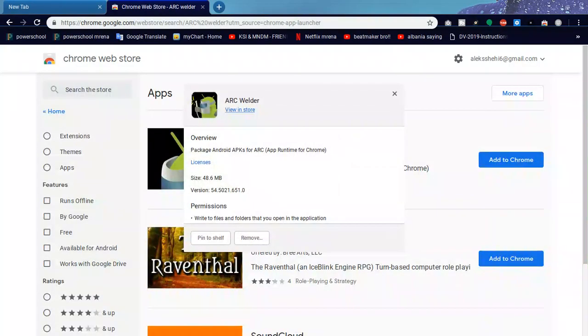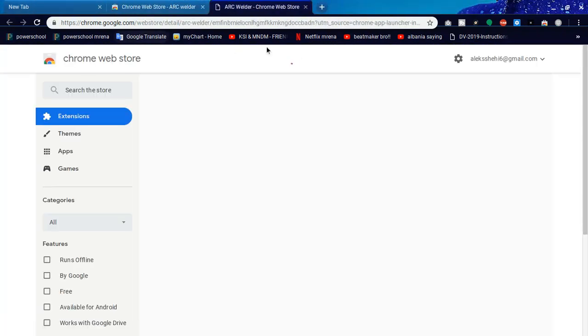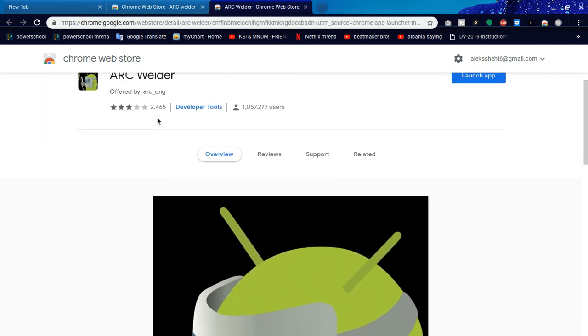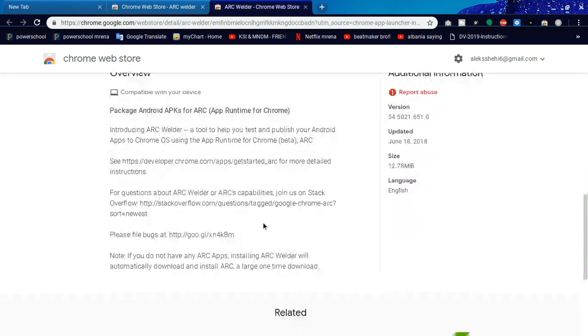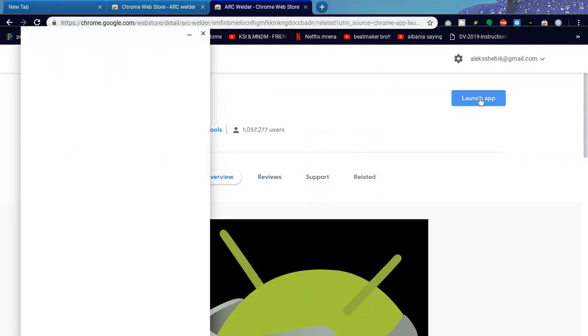I'm going to go to View in Store — and there it is. This is the official one. Two thousand people have actually installed this, and over a million people have used it. So this is the actual version. We're going to go ahead and install it. I've already installed it, so we're going to go and launch the app.